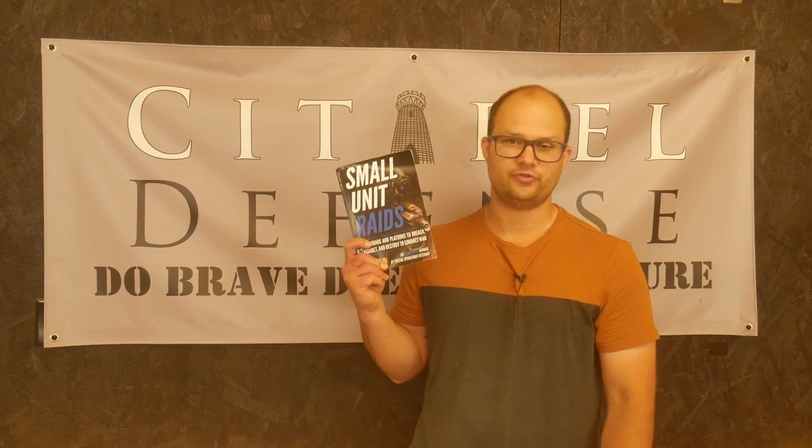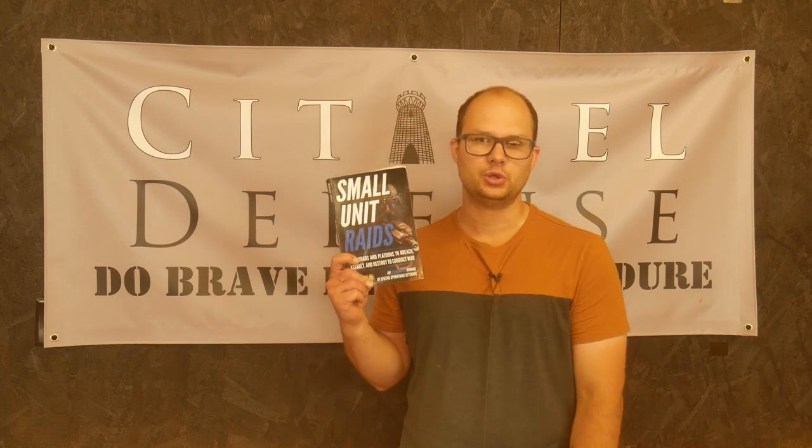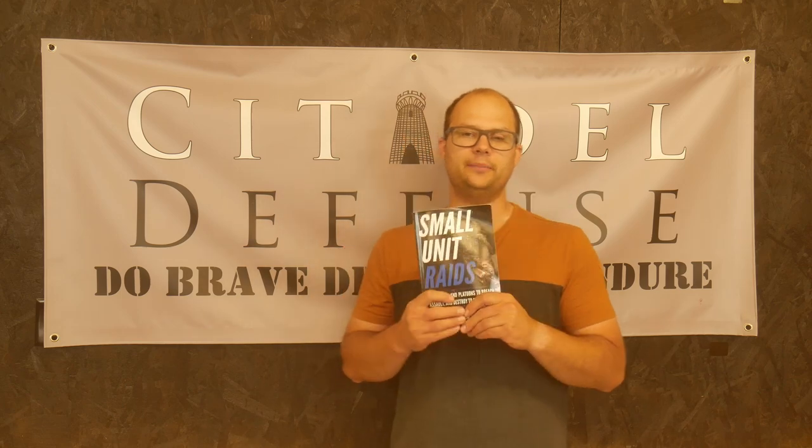Hello everyone, Dylan Schumacher, Citadel Defense, and we are back with another edition of Tactical Book Review. Today's book is Small Unit Raids by Matthew Luke, and I got the first book that Matthew Luke wrote, which is a pseudonym.